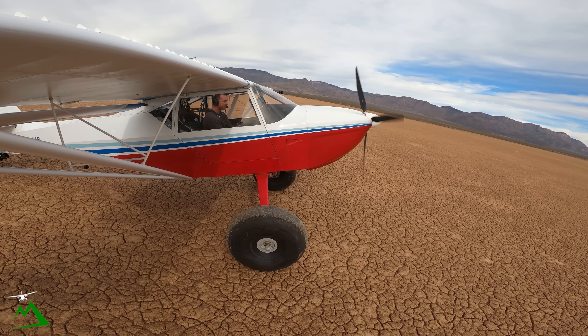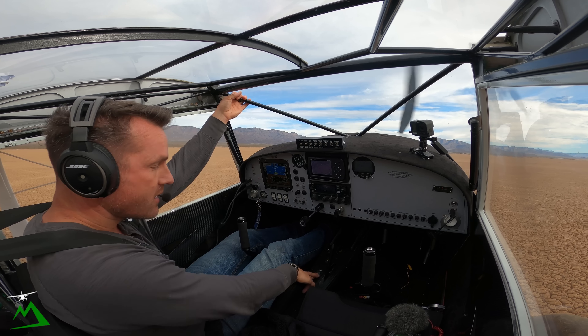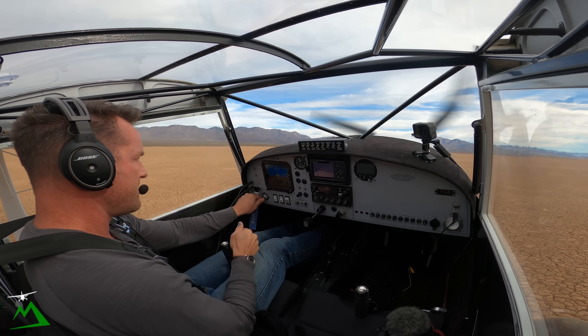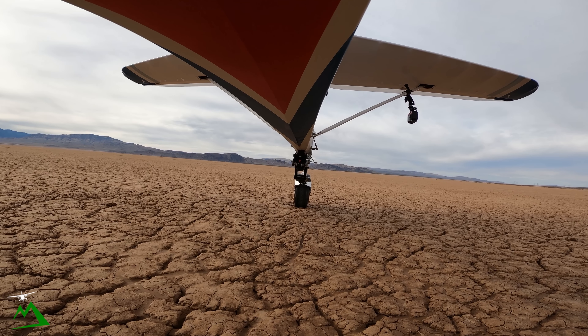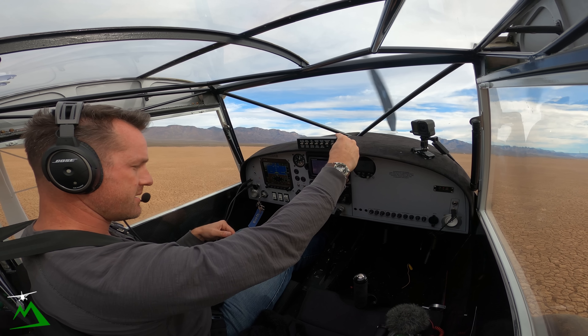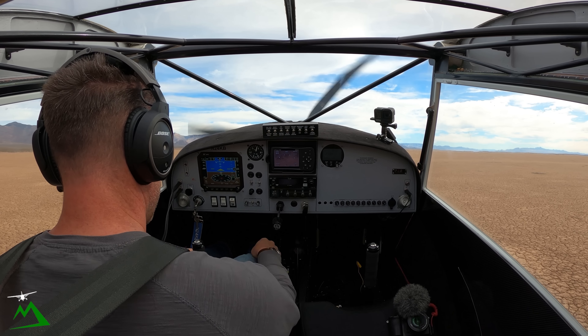We've got two notches of flaps. We'll set up our trim. I thought I had fixed my trim indicator because it fell off in the back, but it's still not working properly. It still works fine though. Let's do a quick ignition test. You can feel the tail raising up — that's good. Radios — well, there's nobody out here. Transponder is set up. We don't have any lights yet and there's no takeoff clearance needed. Temps are up. Quick flow — everything's on, both tanks, fuel's on. Let's get going.